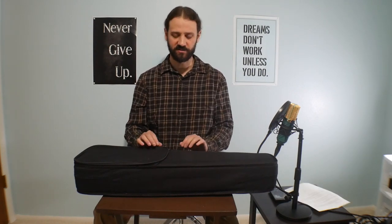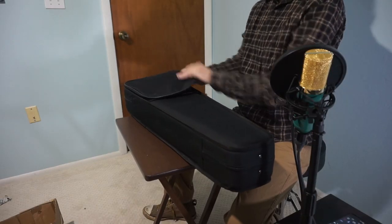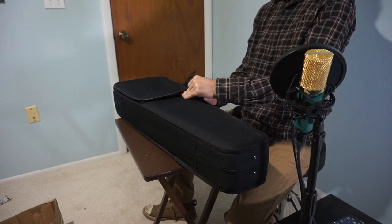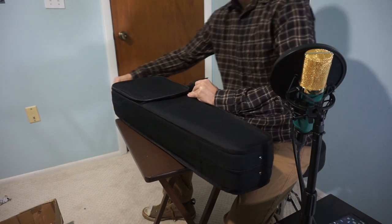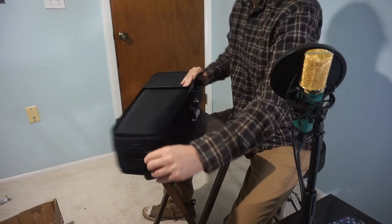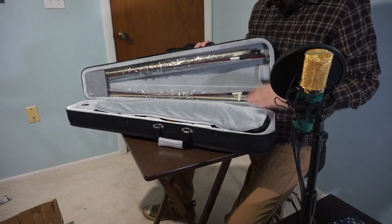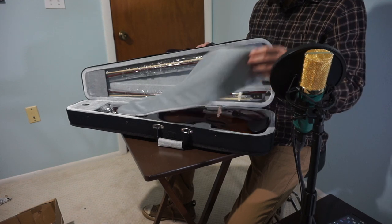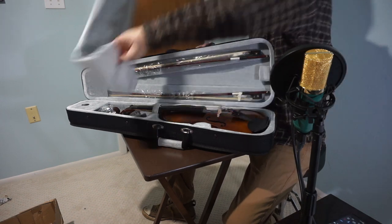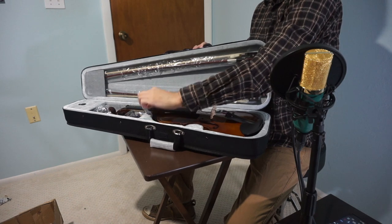Let me go ahead and see what's in this bucket here. Unzip it here. You've got the two bows. Got this here. I'm just going to put this to the side — like that, keeps it in place.